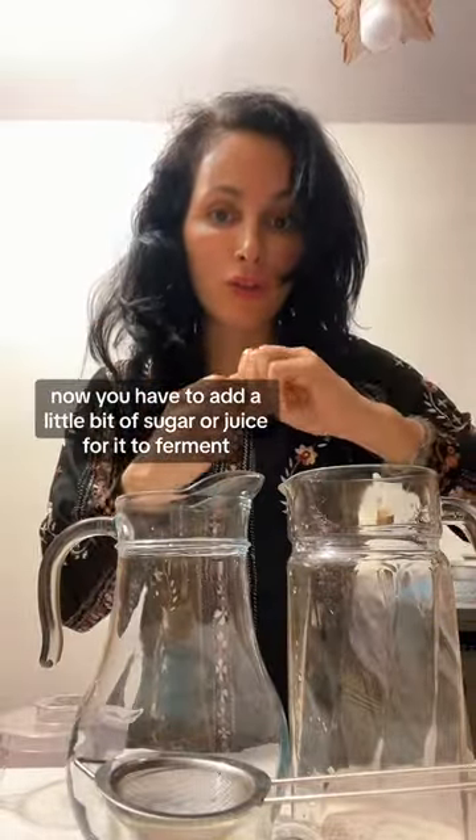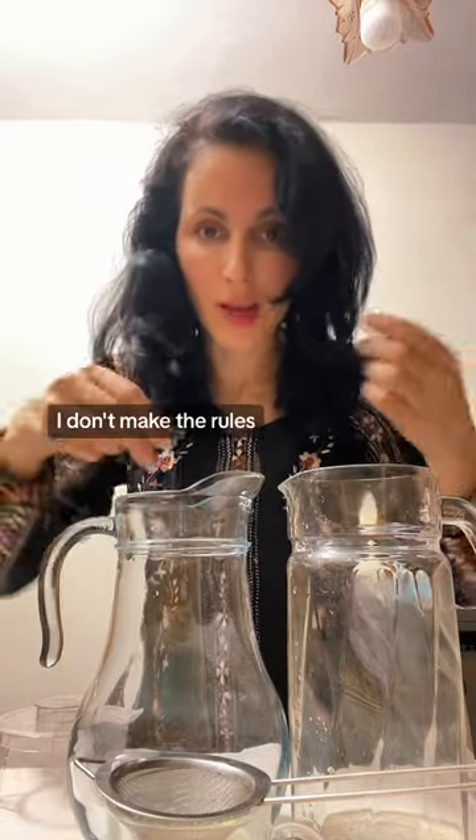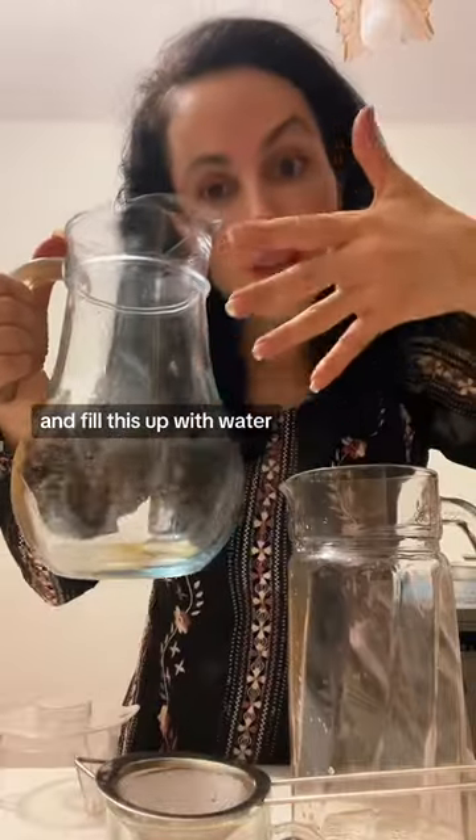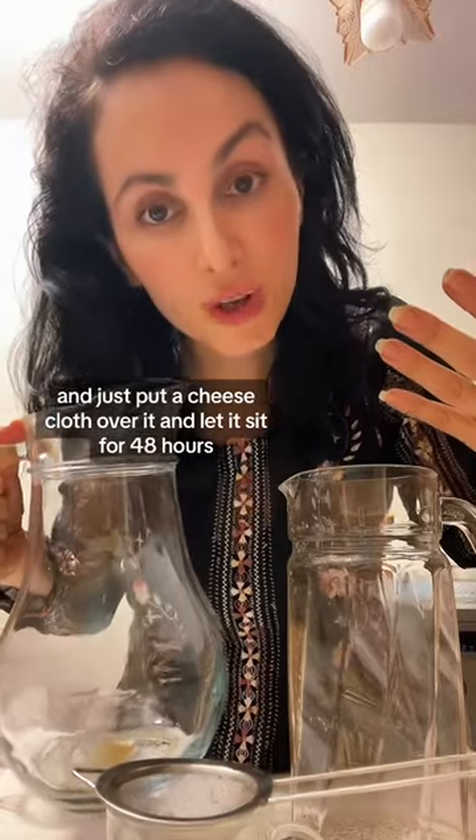You have to add a little bit of sugar or juice for it to ferment — I don't make the rules. Fill this up with water and just put a cheesecloth over it and let it sit for 48 hours.